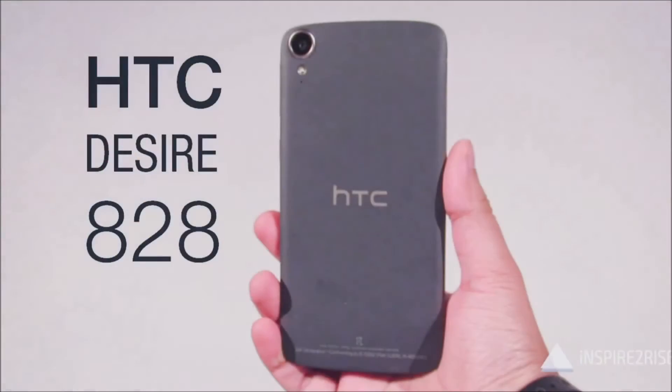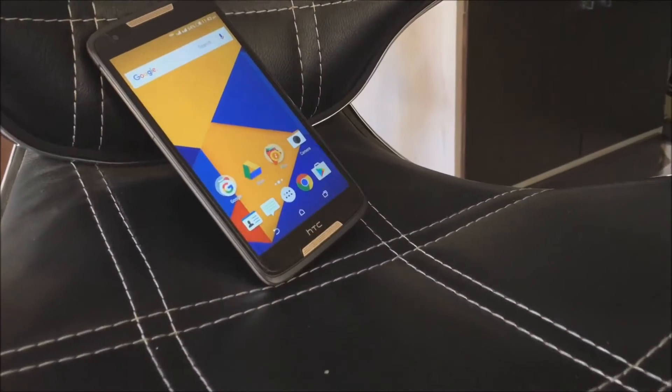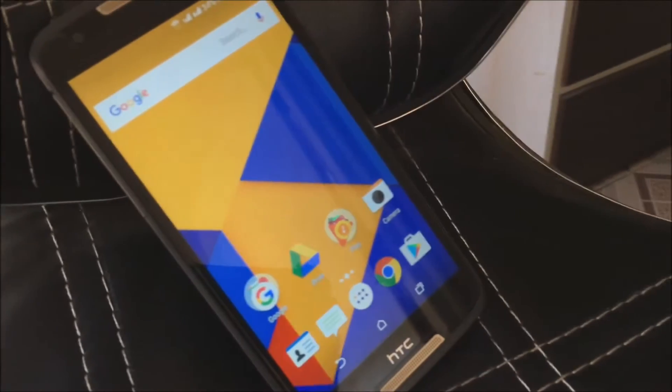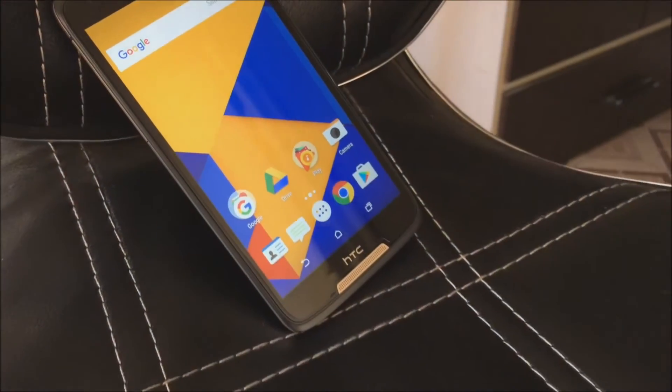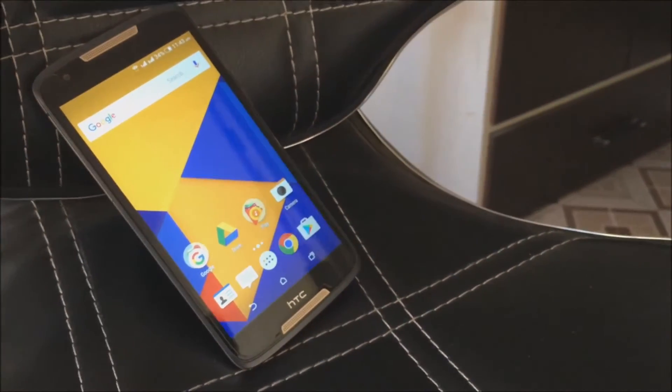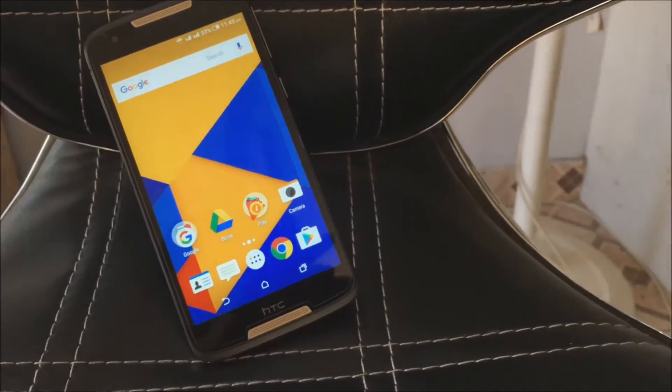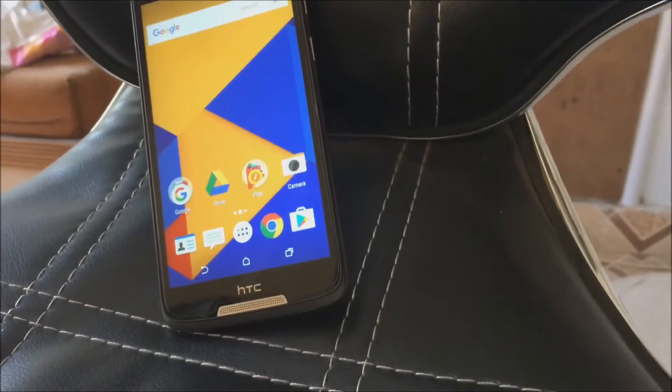The HD series i828 can be termed as the best smartphone of 2016 due to its performance and build quality. It is rocking a 2800mAh battery with 2GB of RAM, a 5.5-inch 1920x1080 full HD display on the front, and a built-in Mediatek MT6753 with a 1.5GHz octa-core processor.